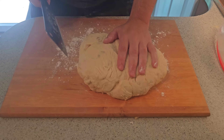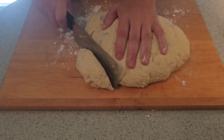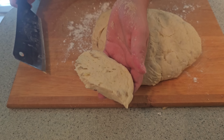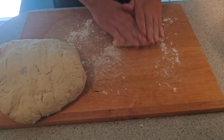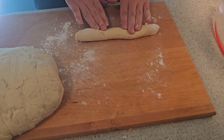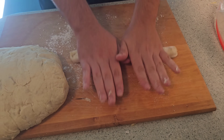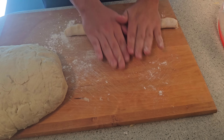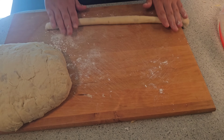Now we're ready to start rolling our gnocchi. We're just going to cut a little piece of dough — see how that cuts? That's the way it should look. We're just going to come in and start rolling and rolling. If it's too big, just remember you could always make it smaller. It should be coming out like these long snakes.